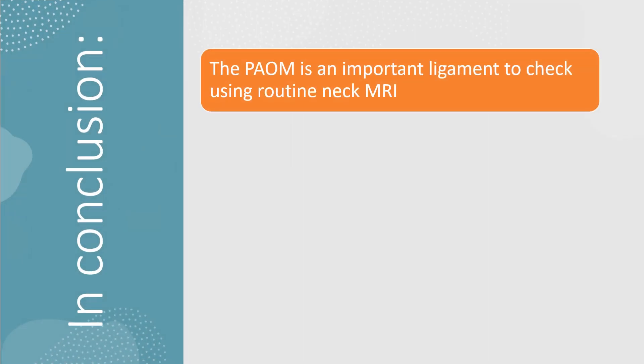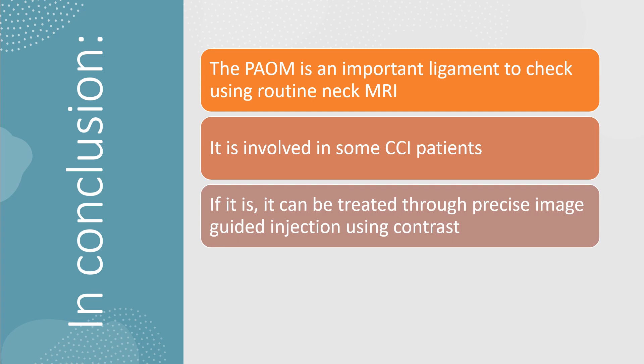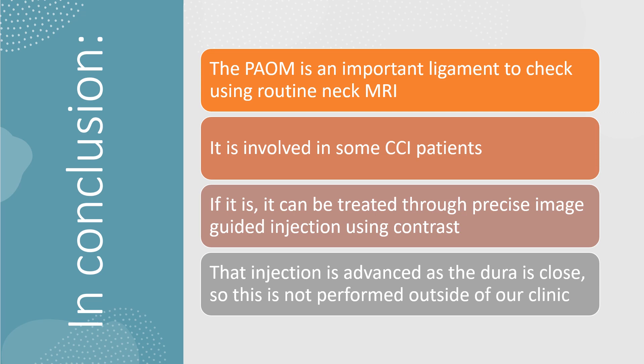In conclusion, the PAOM is an important ligament to check. Using routine neck MRI it can usually be seen — that's the good news. The bad news is it's usually not read. It's involved in some CCI patients, and if it is, it can be treated through a precise image-guided injection using contrast. Again, that's an advanced injection as the dura is close, so it's really not performed outside of the Centeno-Schultz clinic in Colorado. Thanks so much for watching. Hopefully you learned a little bit about the PAOM today — have a great day.